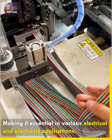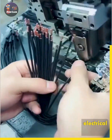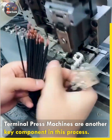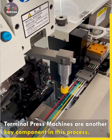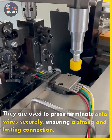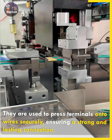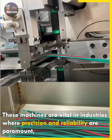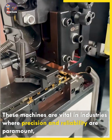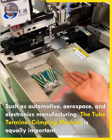Making it essential in various electrical and electronic applications. These machines are vital in industries where precision and reliability are paramount, such as automotive, aerospace, and electronics manufacturing.